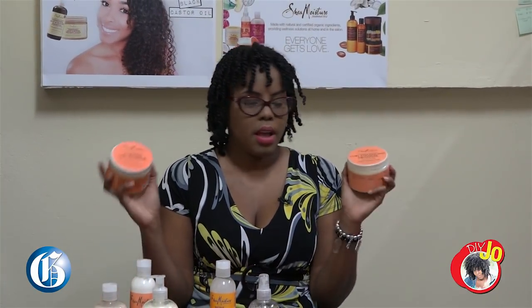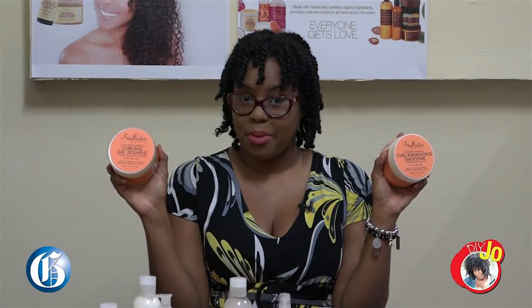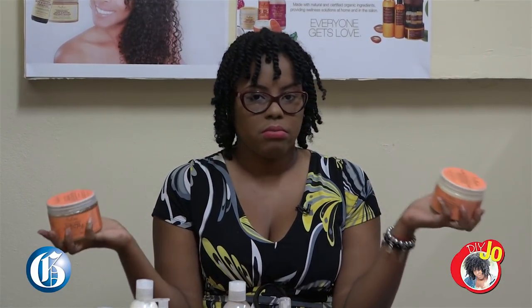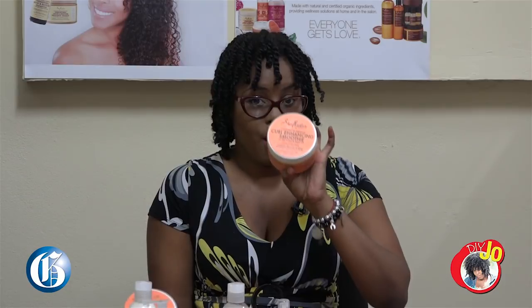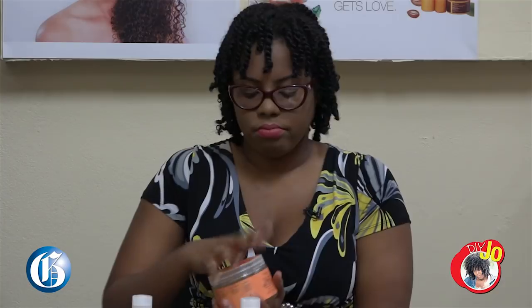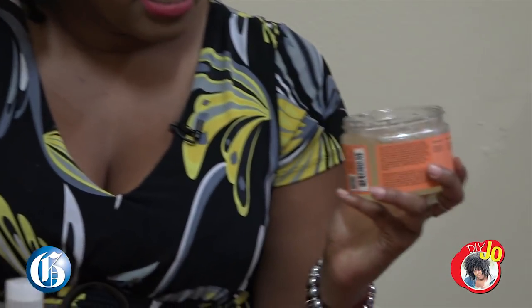Then it was time for my favorite part, twist outs. So you have the curl enhancing smoothie and the curling gel souffle. Some people use one or the other, but I think they work best together. First, you apply the curl enhancing smoothie and work it through your hair. Then you get the curling gel souffle — as you can see, it has body, it's gel-like, it moves. I'm going to pull out the twist just so you can see what the twist out looks like.